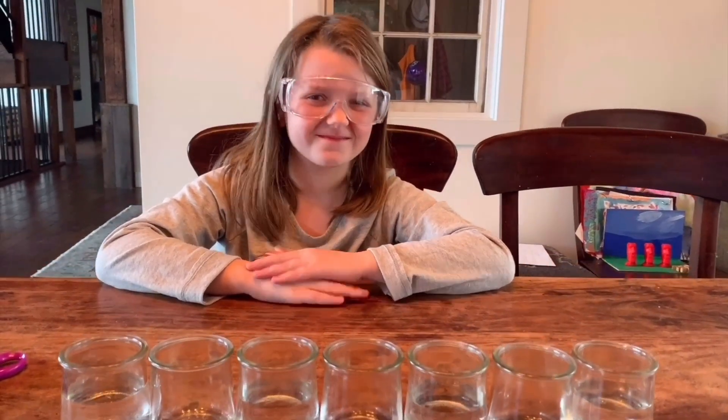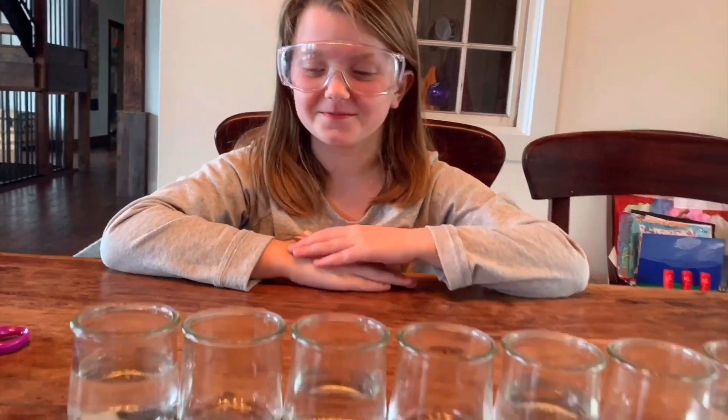Hey, Cyd's back with another experiment. What are we going to need today, Cyd?